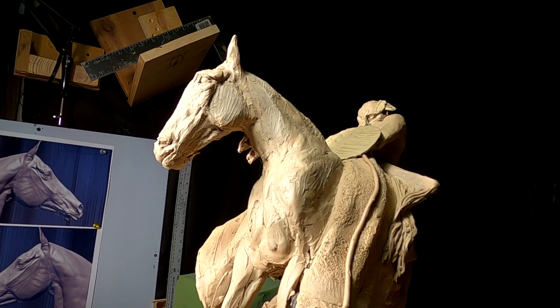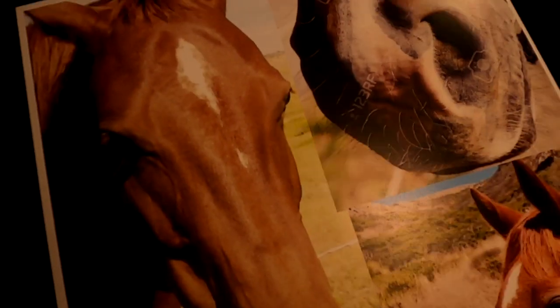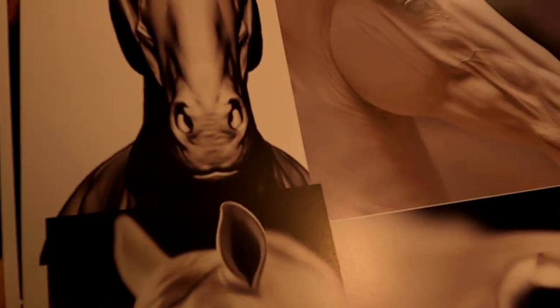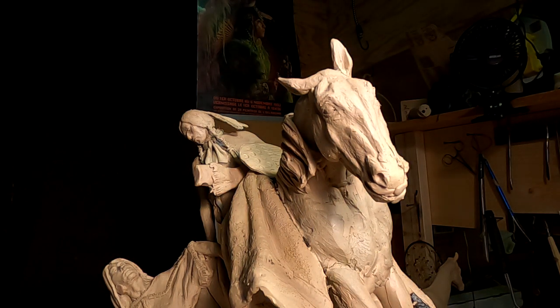I'm not going to have time to work on much more today because I've been doing laundry — it has to be done occasionally. I just came back downstairs and spent about an hour going through some of the reference materials I have for the muzzle of the horse, so I can get the anatomy correct on that. I'll pick that up tomorrow.